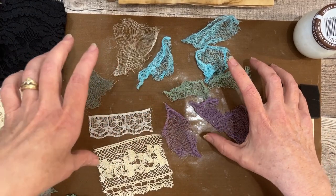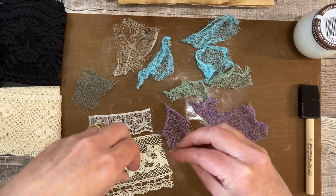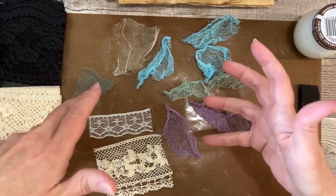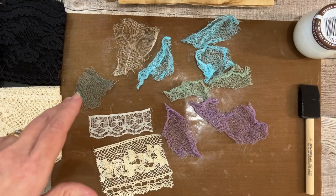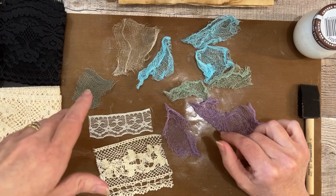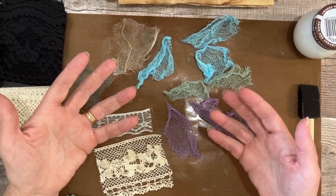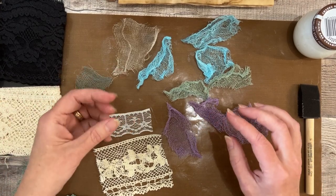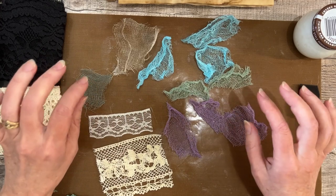I experimented with a few. There was a water and flour mixture I tried first because it seemed pretty easy — half a cup water and one teaspoon flour. Honestly, it didn't do squat. It didn't do much at all, so nix that.